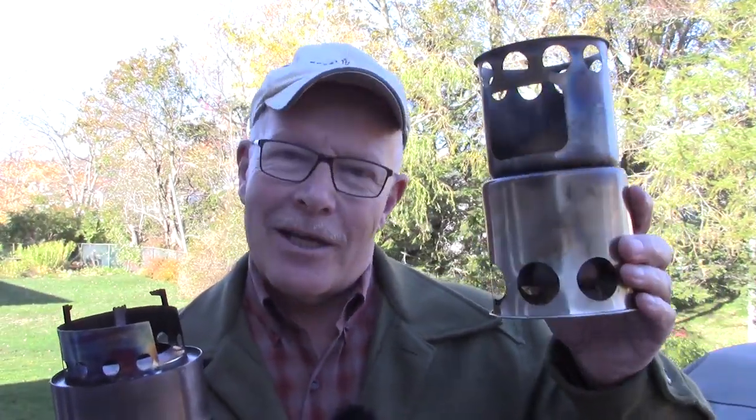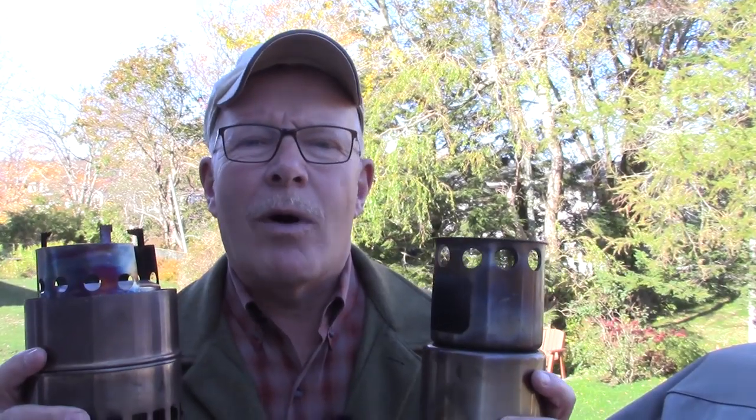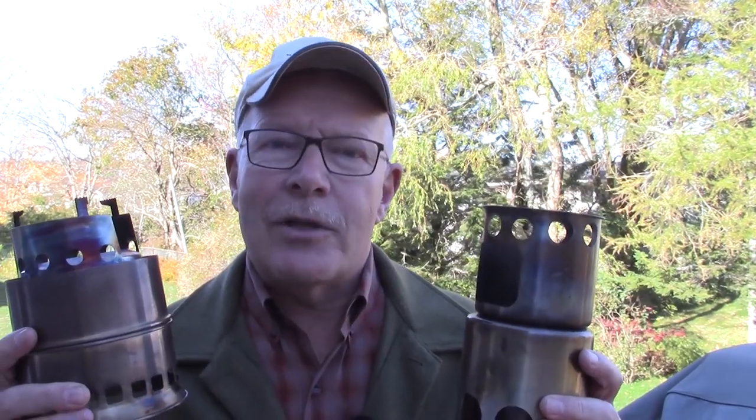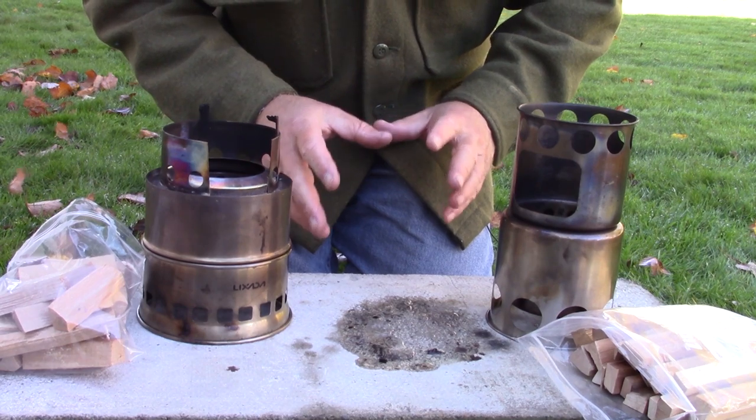Recently, I released a video comparing the Lixata tower stove with the Lixata scout stove, and in the comments I received after that video was released, a few of the viewers suggested I may want to re-look at some of the variables I had included in the test. They thought it may make a difference in the performance, so I considered those requests and let's give it a try and see if it does make a difference. So what were those variables that people had commented on?